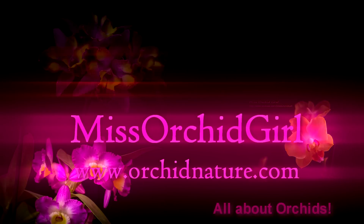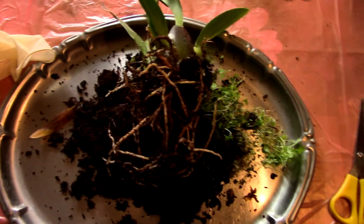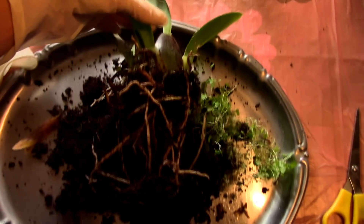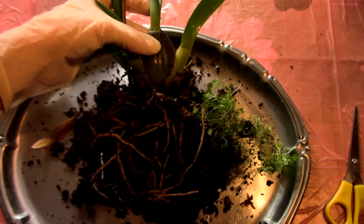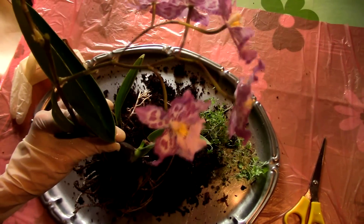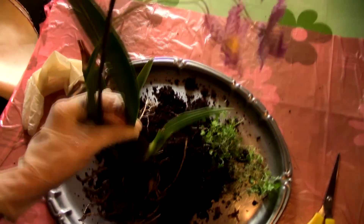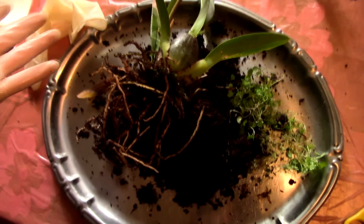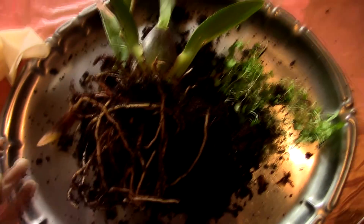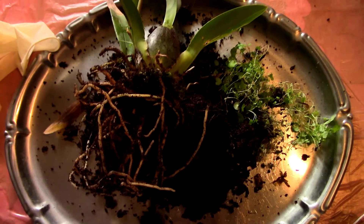Hi everyone, it's Dani. Since many of you have asked me to make a repotting video because I didn't do one for quite a while, I decided to take a look with you at this orchid which I've put off repotting. This is a new orchid I purchased a few months ago — it keeps blooming — but it was due for a repot.